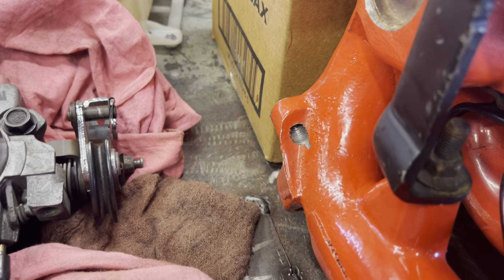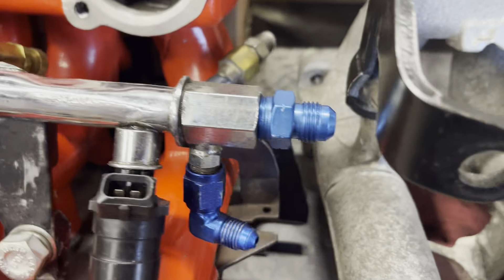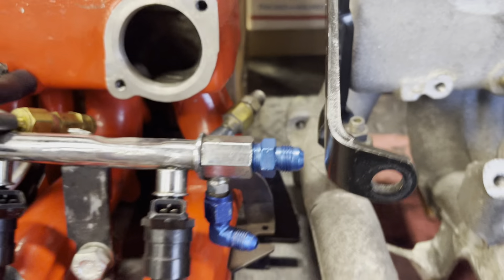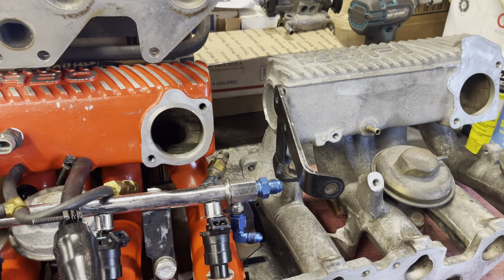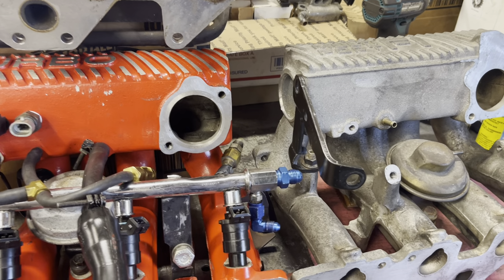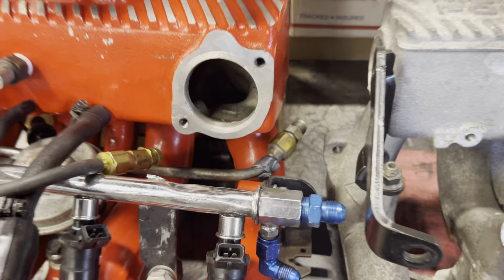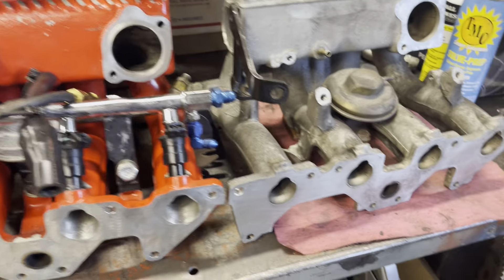Looking at it now, this bolt hole in the back for the power steering bracket looks a lot larger on the MPFI. I don't know why — maybe the bracket changed. Because the MPFI was only used in what, '92, '93, '94? Maybe they changed the bracket back there. I don't have that bracket, so regardless, it's not going to be a one-day bolt-on job unless you have all the parts.